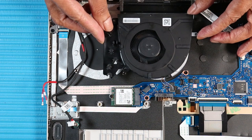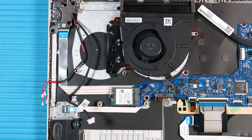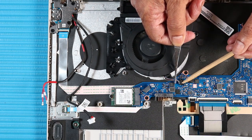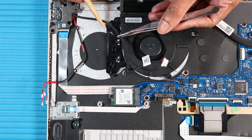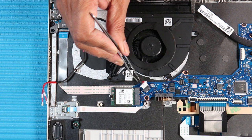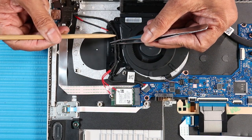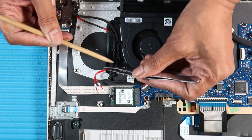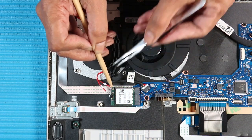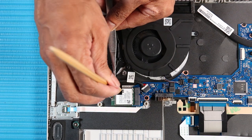Replacement. Place the system fan in position over its screw wells. Replace the three P1 Phillips-head screws that secure the system fan to the system board. Reconnect the system fan cable to its connector on the system board. Route the DC-in cable through the routing channel along the system fan. Connect the DC-in cable to the DC-in connector on the system board. Route the wireless antenna cables through the routing channel along the system fan. Carefully reconnect the wireless antenna cables to the wireless LAN module. Replace the fabric adhesive that secures the wireless LAN antennas to the wireless LAN module.